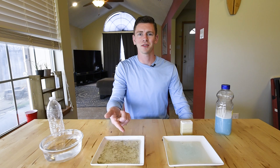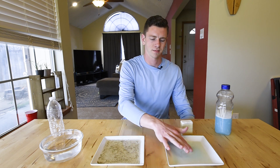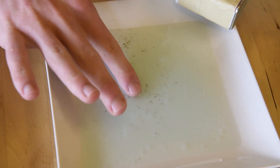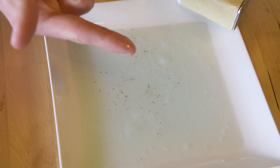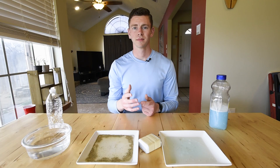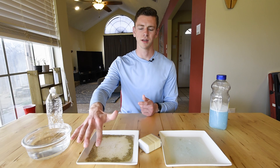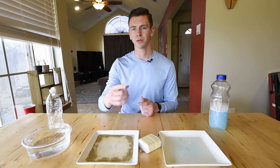Now I will clean my finger with soap and put it back in the germ water to show how it reacts. Now that I've cleaned my finger with soap, I put it back in the pepper water. As you can see, when I dip my soap-covered finger into the pepper, it spreads out in a large circle trying to avoid the soap.